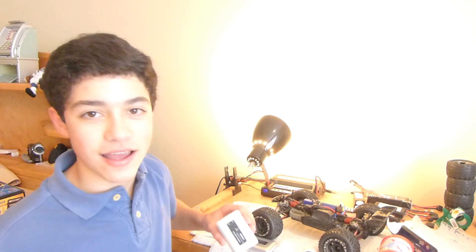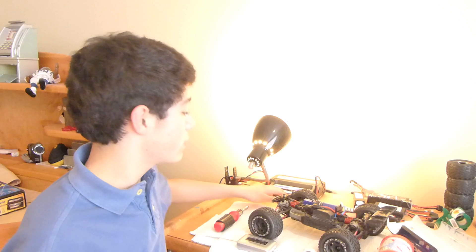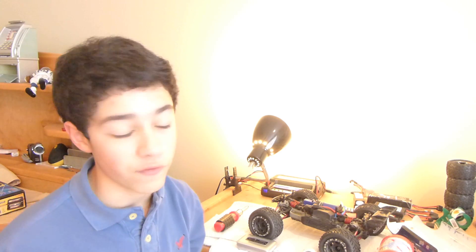Hey guys, welcome back to Insane RC Action. Ian here with you guys today. As you noticed, last week's video was the Onyx 245 Dual Balancing Charger — LiPo and pretty much any other nickel metal hydride or any other battery you can possibly think of.